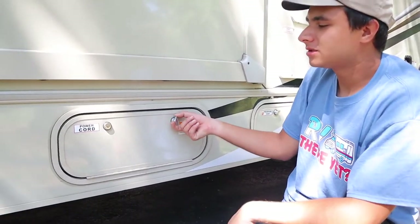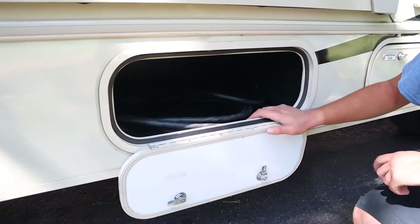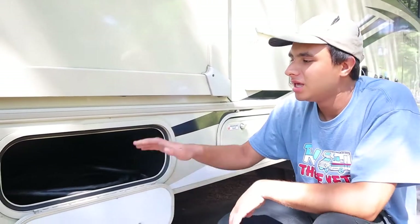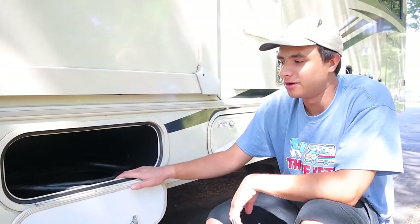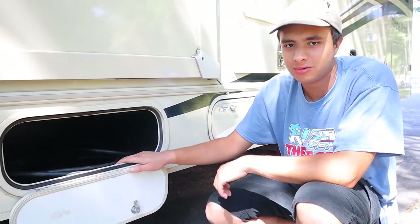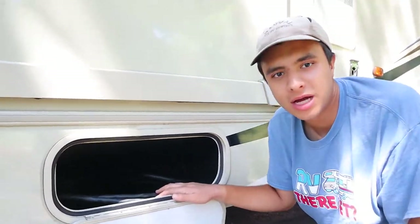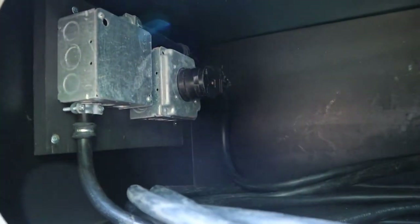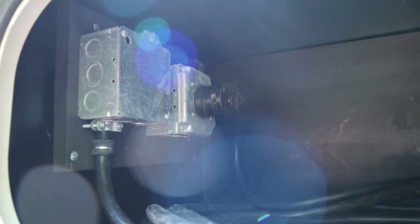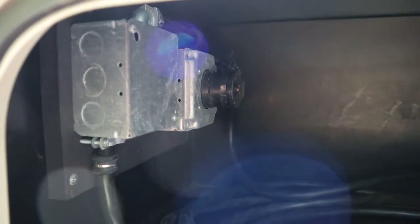Next up we have the storage compartment for the power cord. When you're plugged into a 30-amp connection you won't have to worry about the generator at all — all the major electrical appliances will work the same, and you can run the AC and the microwave at the same time. With the Mini Winnies the power cord has to be plugged in regardless: either into the RV when using the generator or on the road, and at your campsite you'll unplug it here and plug it into the post. No matter what, it has to be plugged in somewhere.